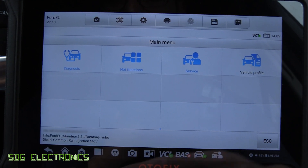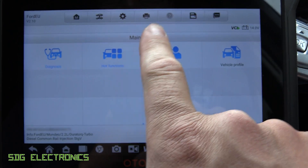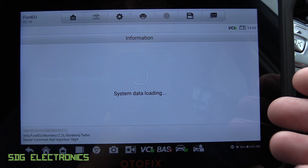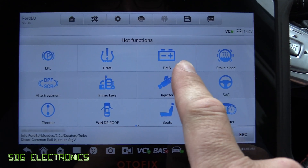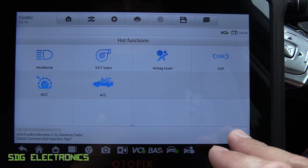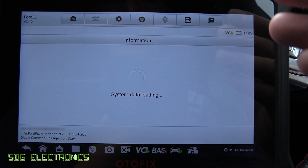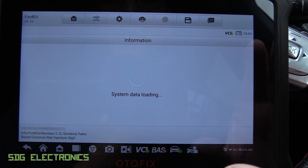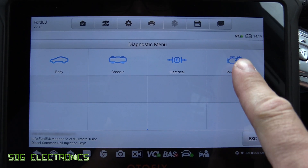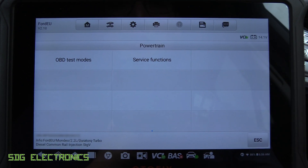Back in Diagnosis, that's where we can read live data, read codes, and erase codes. If we go back to the main menu, we've also got Popular Functions for the vehicle — things like injector coding, resetting injectors, resetting the battery management, tire pressure, and so on. We've also got Service Functions, which is a really important area where some special functions are available that weren't on other menus and aren't available on a lot of tools. For example, if we go to Powertrain, we should be able to do a forced DPF regeneration.